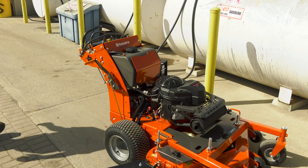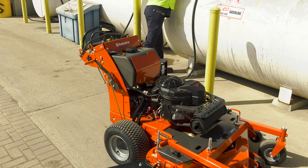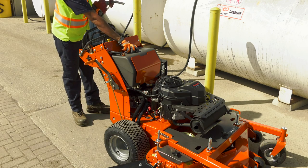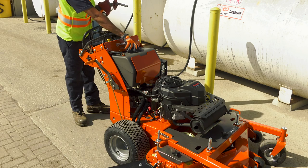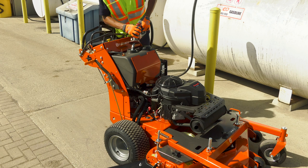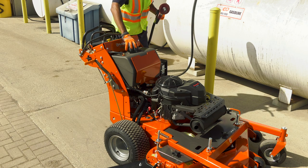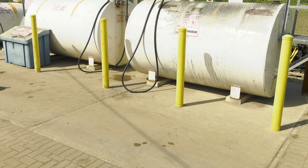Husqvarna's walk-behind mowers use unleaded gasoline. Make sure you put the correct type of fuel in the mower, or you could seriously damage the engine. Always fuel up your mower outside on even ground. If the mower is on a truck bed or trailer, take it off and put it on the ground to fuel up. Do not fuel the machine indoors. Gas fumes and spilled gas can be toxic and a potential fire hazard. Always be sure to keep the machine away from any type of open flame or spark when fueling, and extinguish all ignition sources, including lit cigarettes.